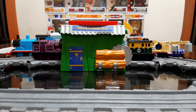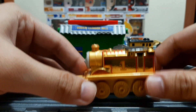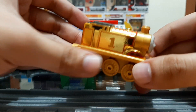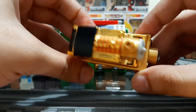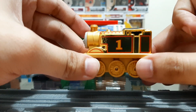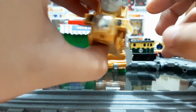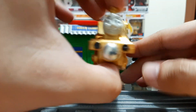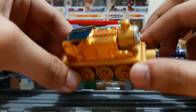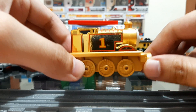Hello guys, Thomas NWR1 here, and today we are looking to review Gold Thomas from Take-n-Play. As you can see, this model is really really shiny. This Thomas was made back in 2015 for the celebration of Thomas's 70th anniversary. It was a special edition model to be released back then, because many people really wanted it because of how shiny it is — and how it is colored in gold.